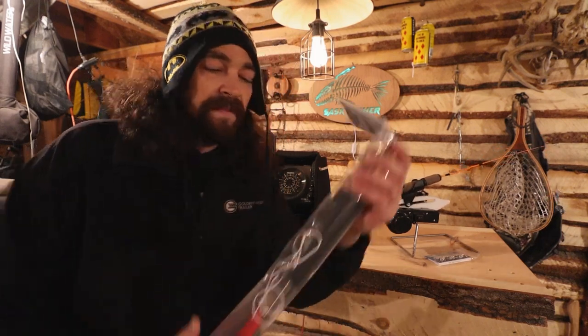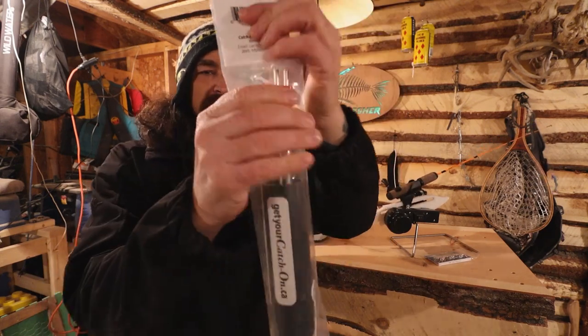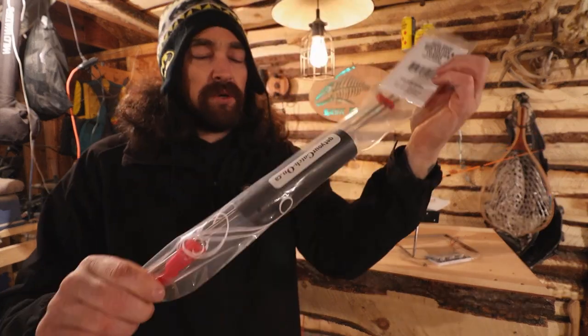I should also include this with the Sure Shot hook setter — this is the bag it comes in. When you take it apart it literally takes up the smallest space. It's got clips to hold the rods together and it just goes right in there, so you can put it anywhere you want.